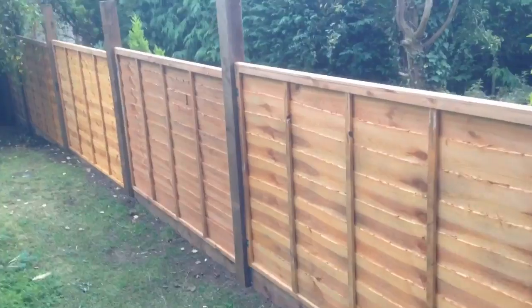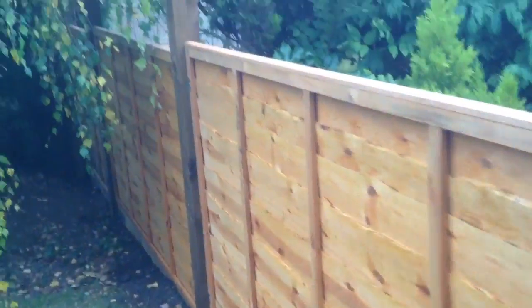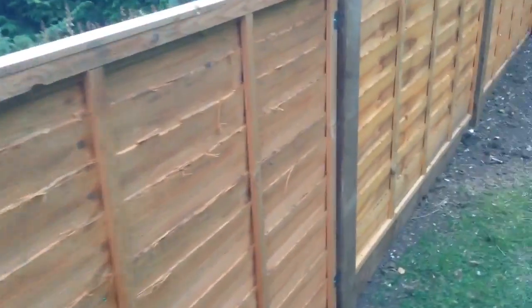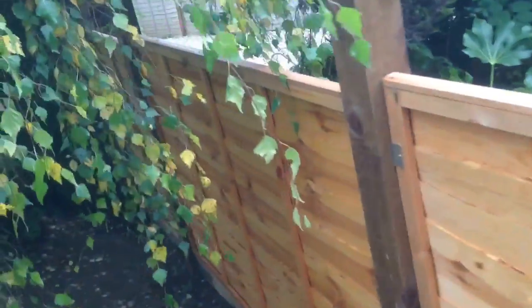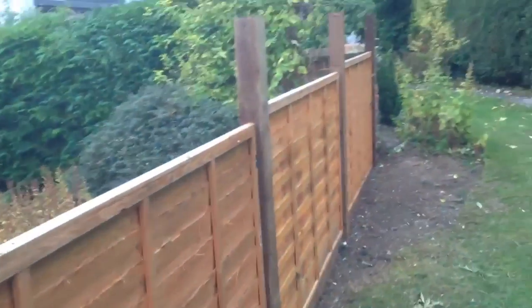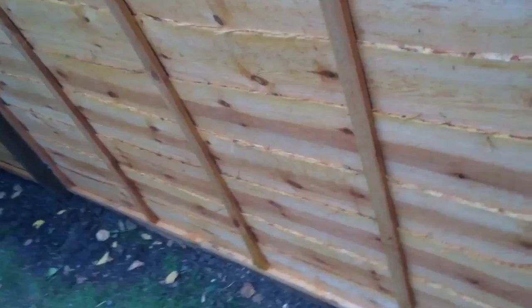I thought I'd do a video of this — I haven't done a fence for quite a while. We got called in to do this one about three or four months ago. Some of this had actually been up before. The problem was someone had a string line from that end right the way to that wall, but they didn't go by the string line, so one post was out here and one post was in there.